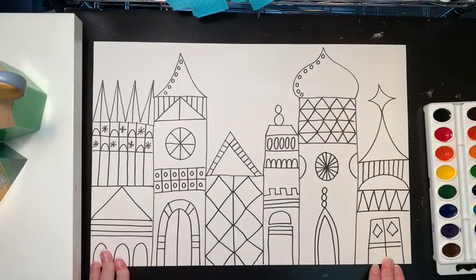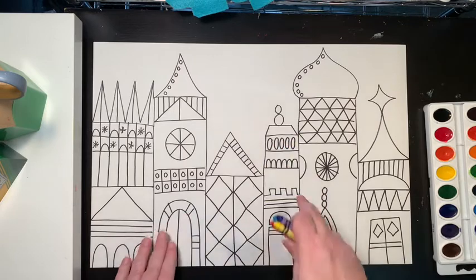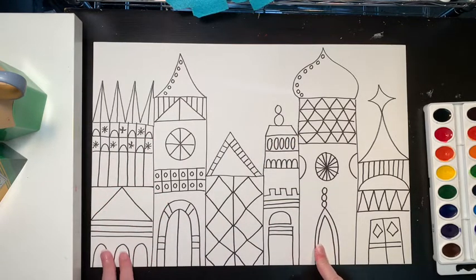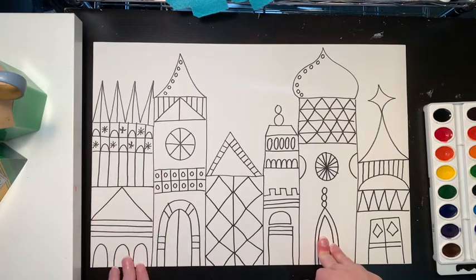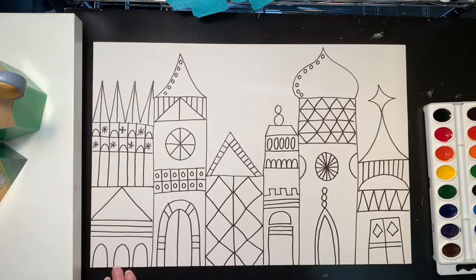So now what we're going to do, after you have your patterns on there, is pick about four or five crayon colors and color the small things on your city — mostly the details that I just added. Anything that's larger, we're going to paint in. So let's do that right now.